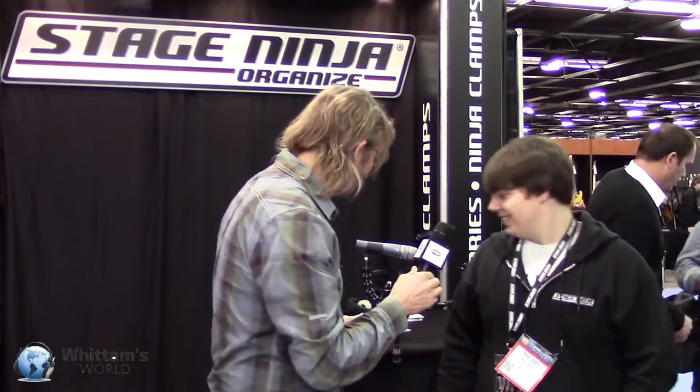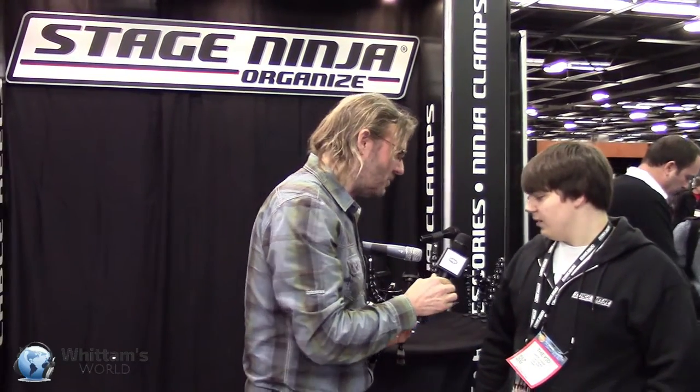Hey, it's George Woodham from Woodham's World, and I'm here at an old favorite of mine — a company I discovered here at NAMM probably seven or eight years ago, and it's Stage Ninja. How you doing, Andy? I'm doing good. Why don't you give us a little tour of some of the products that a voice actor might find useful when they're working from the road or maybe at home in their own studio?